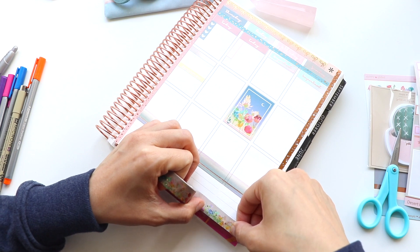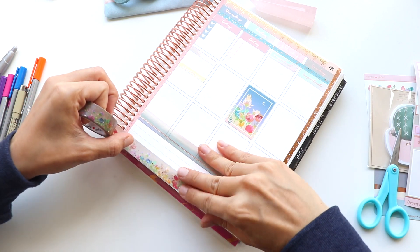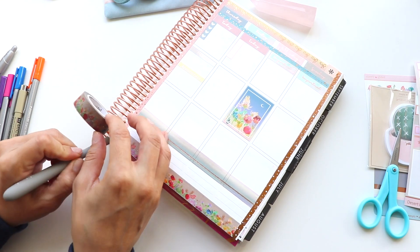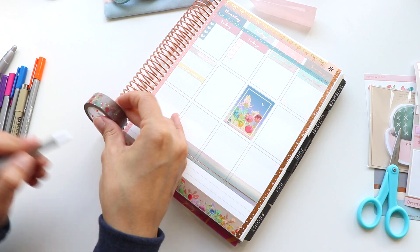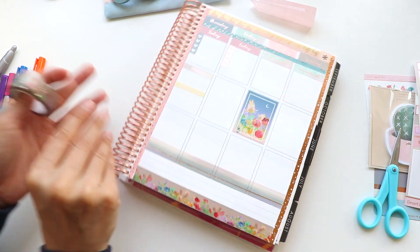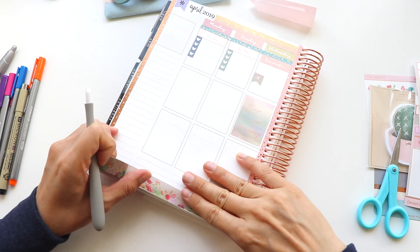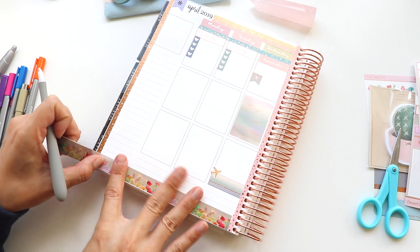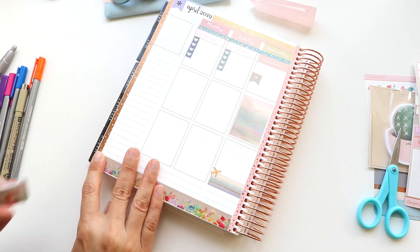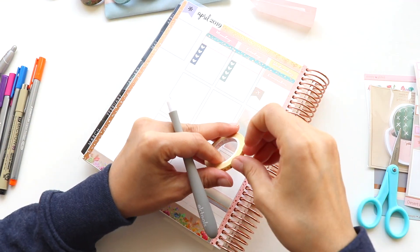Speaking of that awesome floral desert print, you also get the same print in washi tape with the same vibrant colors. It was a little deceptive because when I first got the washi tape it looked kind of dull — all the colors overlapping when it's rolled together made it look brownish. But look how gorgeous it looks once you roll it out — the colors just pop so nicely. I know I keep saying that, but in my other plan with me's I've used more just two or three colors, so this is a new thing for me and I'm really digging it.